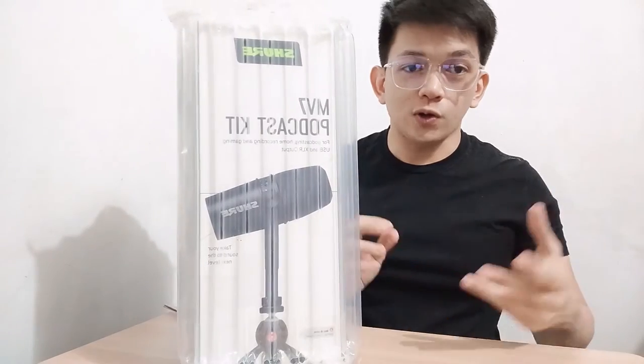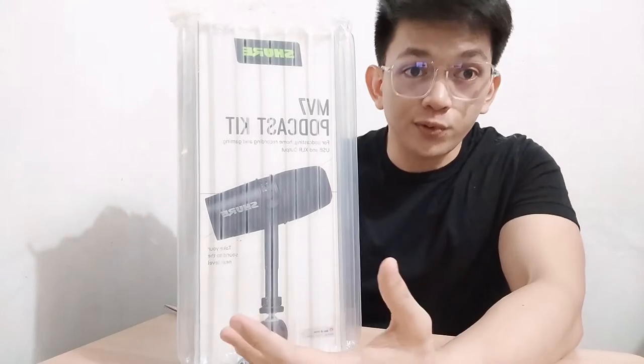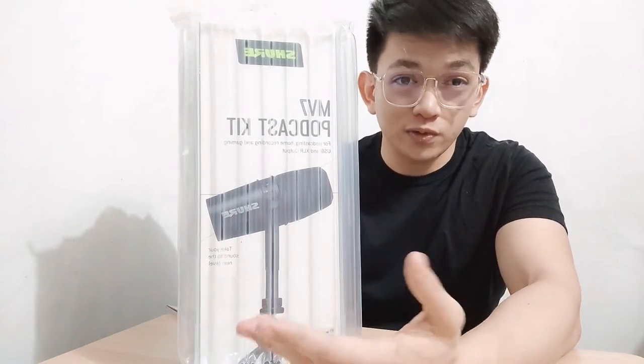A lot of you already know about this microphone, but let's see if it's worth buying the kit or if it's worth buying the microphone alone.